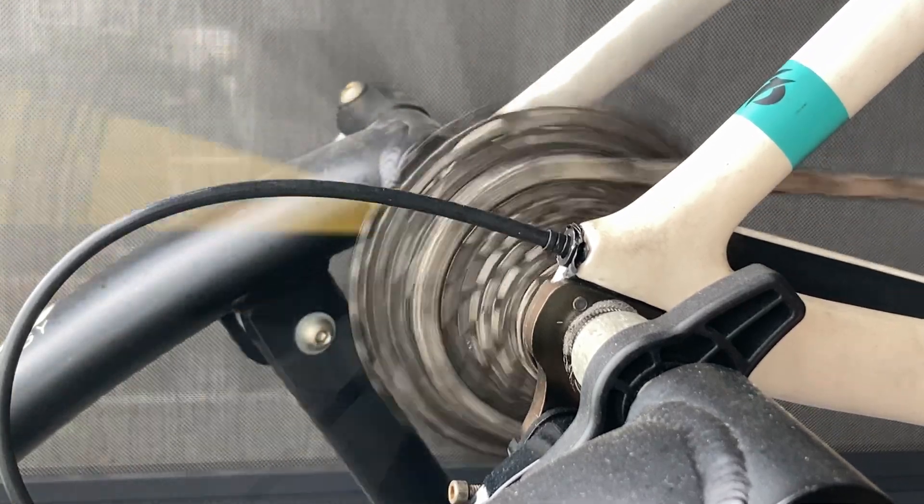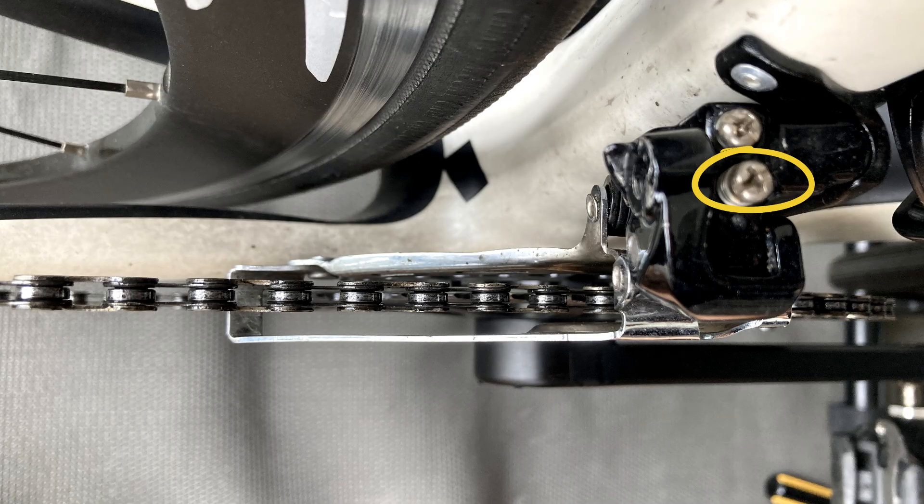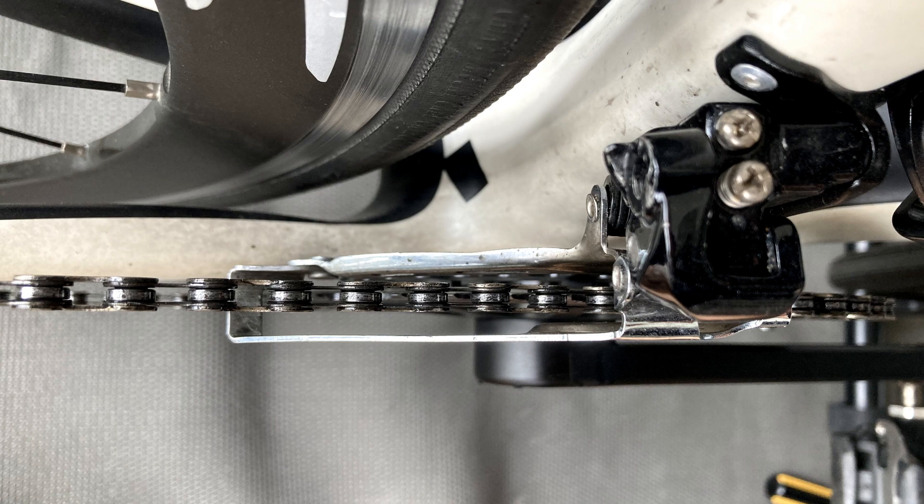Now if you want to use the small chainring, shift onto your easiest gear at the back, then adjust the outer screw until there is barely a gap. Then pedal and go through the gears to ensure there is no rubbing, or at least not much rubbing. Then yeah, you're good to go.